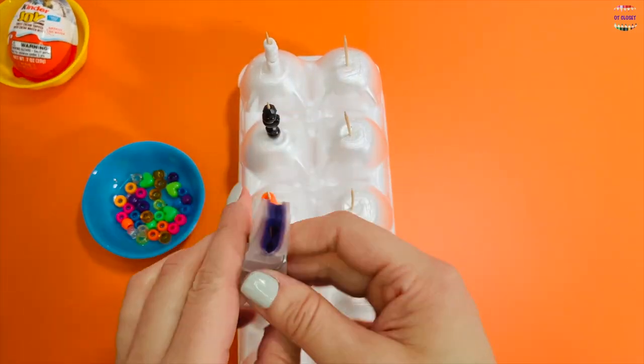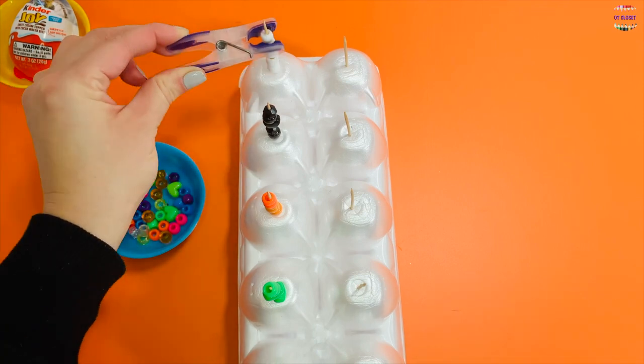Let's do it with your left hand now. Pinch the clothespin and take off your beads.